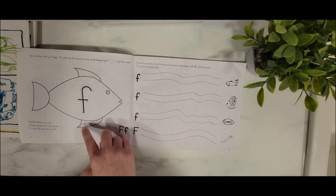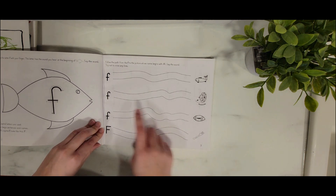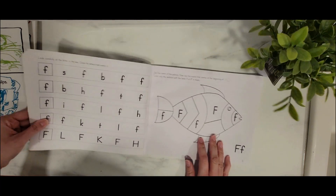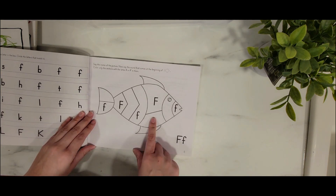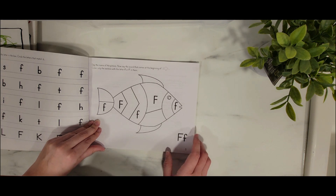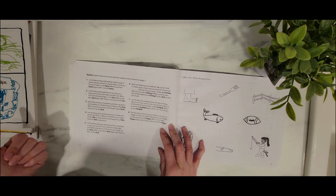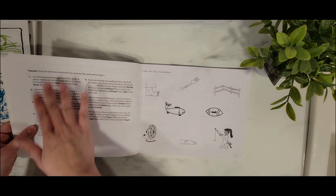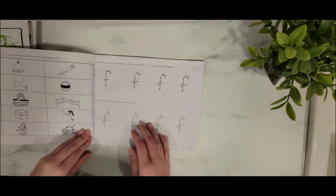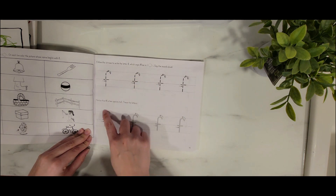Over here, you're getting familiar with the letter — they're talking about the letter F. It says: 'Follow the path from the F to the picture whose name begins with F. Say the sound. Try not to cross the line.' So it's even working on pencil control, grasping a pencil, motor skills. Here it's circling the F, and over here it says 'say the name of the picture, say the sound that comes at the beginning of' — it shows a fish. 'Color only the sections with the letter F or f.' There are also little prompts for the teacher. It's mostly listening and following directions. You can also trace letter formations with your hand if your child isn't ready for a pencil yet — I do that a lot with my son.